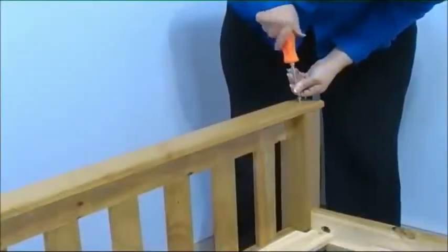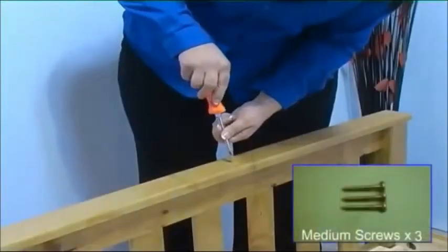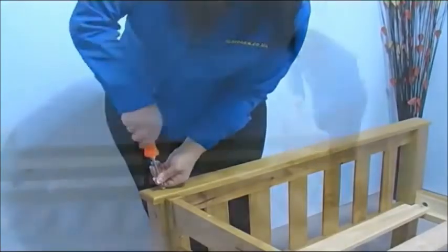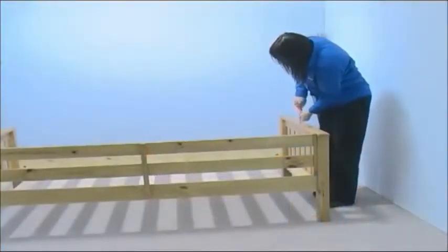Screw the panel to the bed end using three medium-sized screws, and repeat this at the other end of the bed.